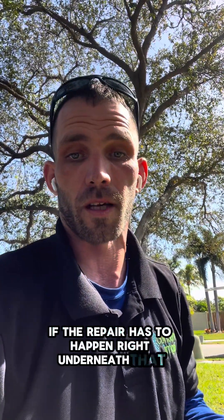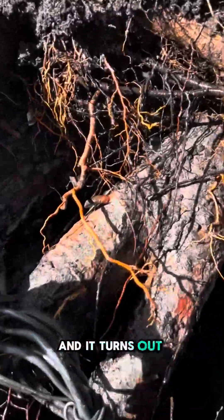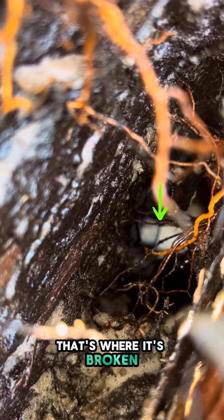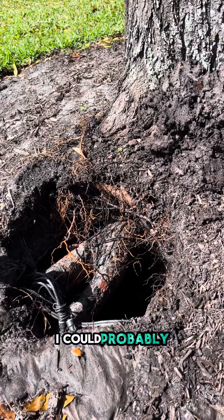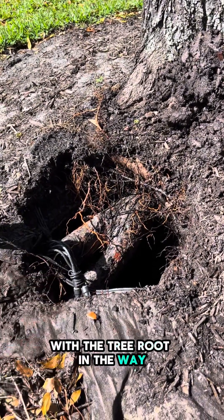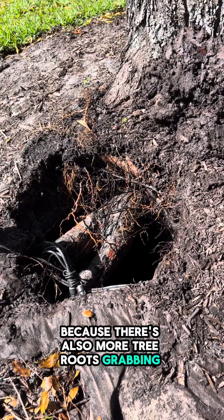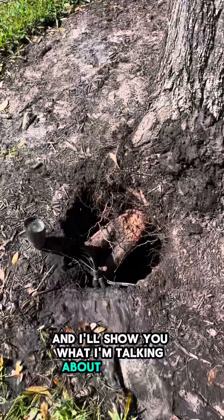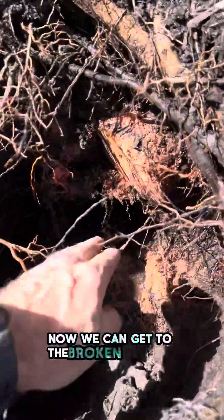Ultimately, if the repair has to happen right underneath that root, I'm going to have to make the cut to make the repair. I turned it on, and it turns out that it is broken right before this T here, right on that black line that you can kind of see in there. That's where it's broken, and it's right underneath that tree root. I could probably cut the pipe where it's at with the tree root in the way, but I'm not going to be able to get a fitting onto that because there's also more tree roots grabbing that pipe and pushing it down. Let me get this tree root out of the way. Three cuts later, and it's out of our way. Now we can get to the broken pipe that's under here.